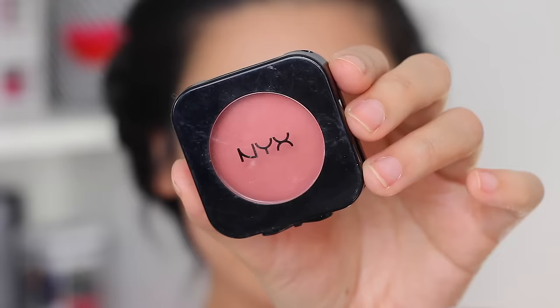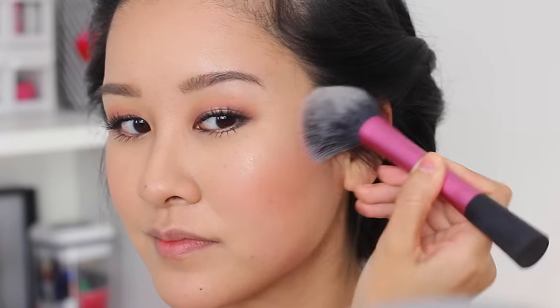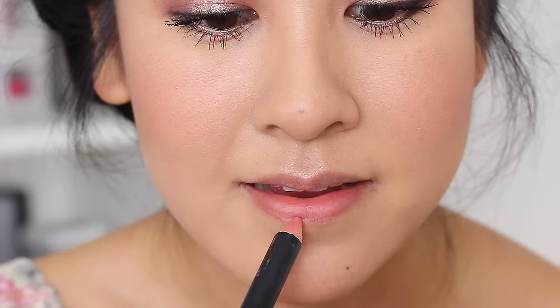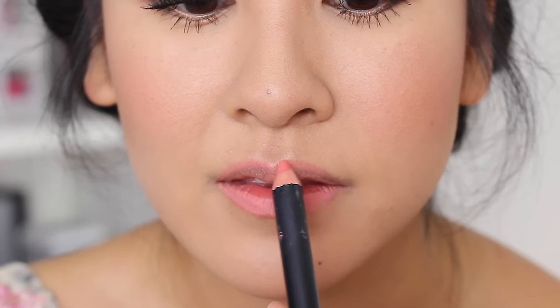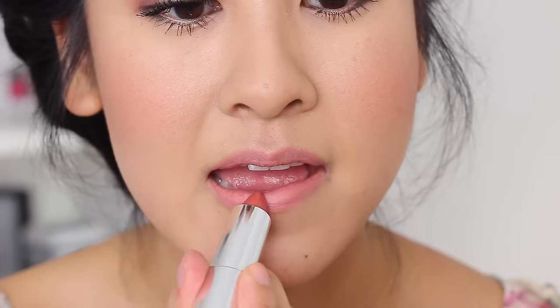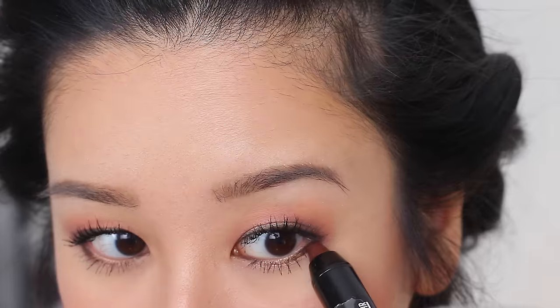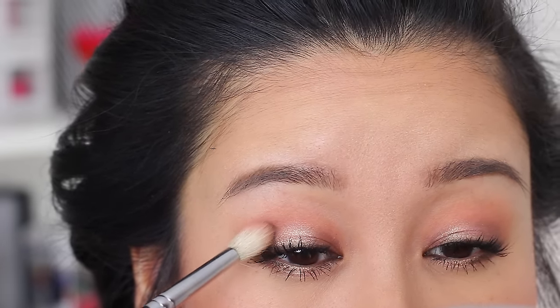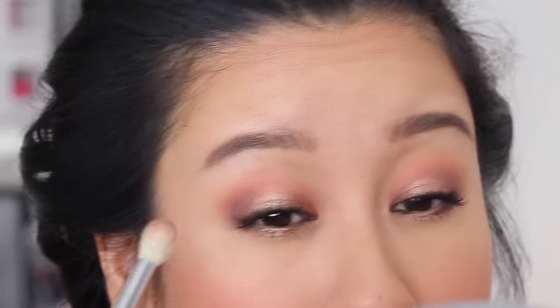I'm taking this NYX blush, which is quite pigmented, so I applied very little — you can always tap some off on the back of your hand if you don't want it too strong. Any soft colored lip would look really nice with this, and I would definitely apply gloss over it if keeping it light. But then I decided I wanted it a little bit deeper and was really feeling this Maybelline shade. So just some more finishing touches, and we are done.